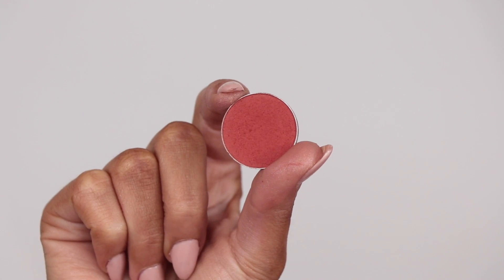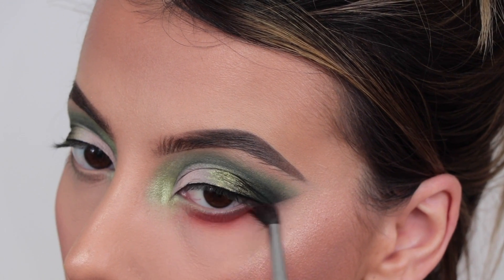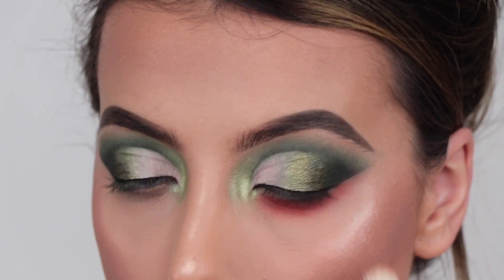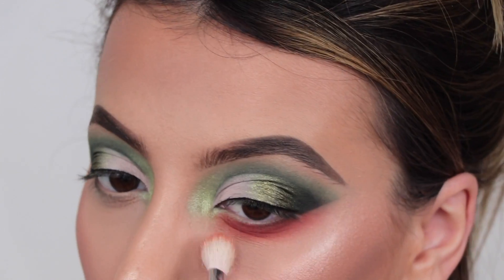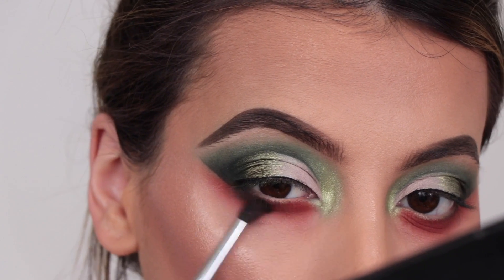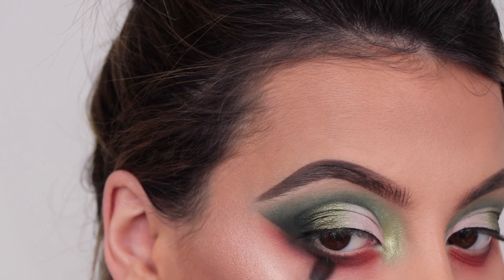To complete the eyeshadow look, I'm taking the eyeshadow Morocco from Makeup Geek — it's a really vibrant orange shade. I feel like orange and green look really nice together, so I decided to do my lower lash line in orange, using my Morphe M518 brush to blend it out. Then all I wanted to do is focus the darkness on the outer corner, taking that really dark green from the top eyeshadow and applying it on the outer corner to connect it to the rest of the eyeshadow.